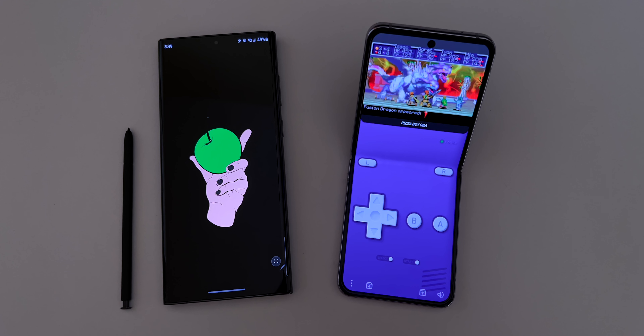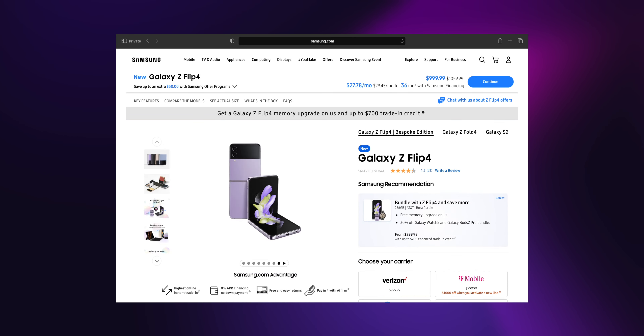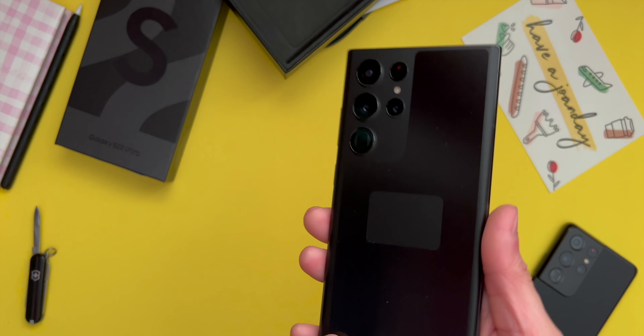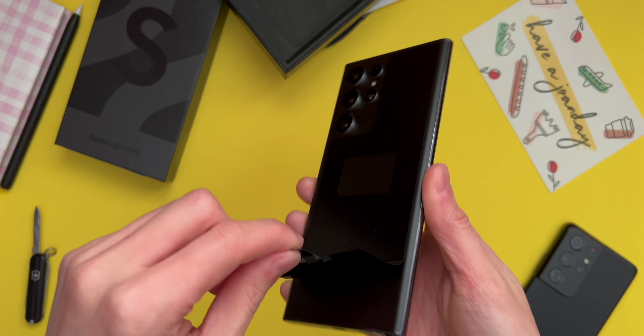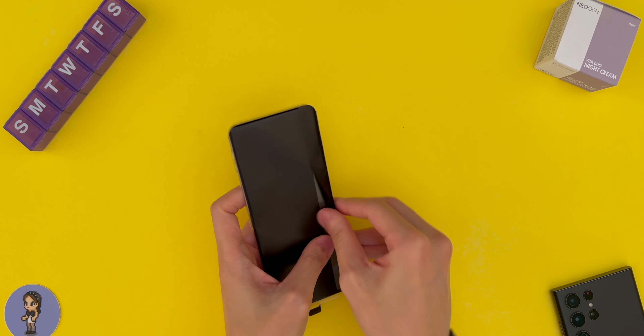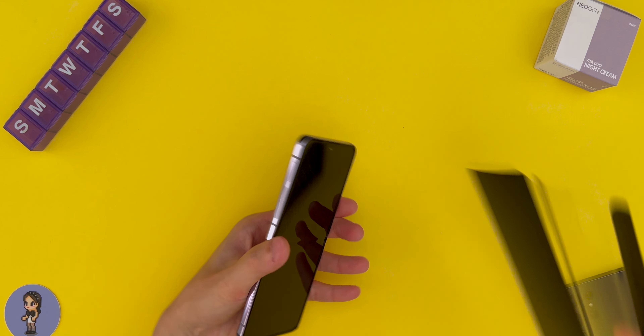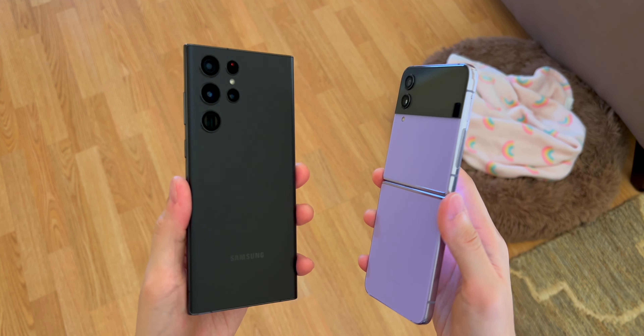I'm going to get the price out of the way real quick. The S22 Ultra costs $1,049 for the base model at the time of this recording. The Flip 4 on the other hand costs $999. Do keep in mind that the S22 Ultra was released back in February with a launch price of $1,199. Even though the Flip 4 is cheaper by $50, the hardware and software are what set these two phones apart. I'll leave a link to both of these in the description box below.